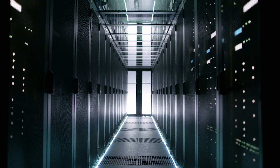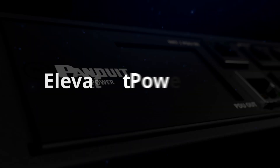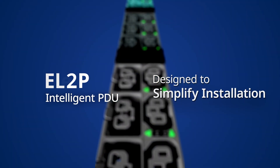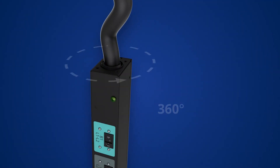Power distribution shouldn't slow you down — managing cables, updating firmware, and keeping everything running. It's time for a better way. Introducing the EL2P, the intelligent PDU designed to simplify installation, reduce downtime, and power the future.